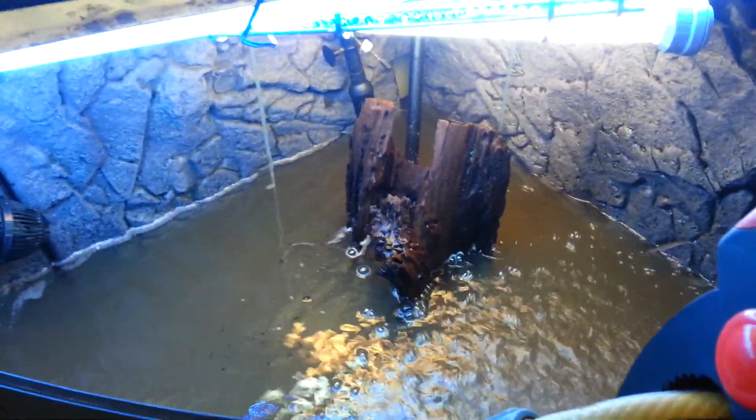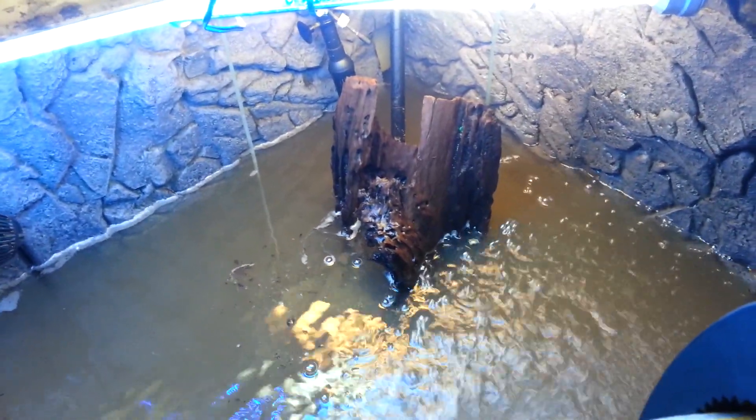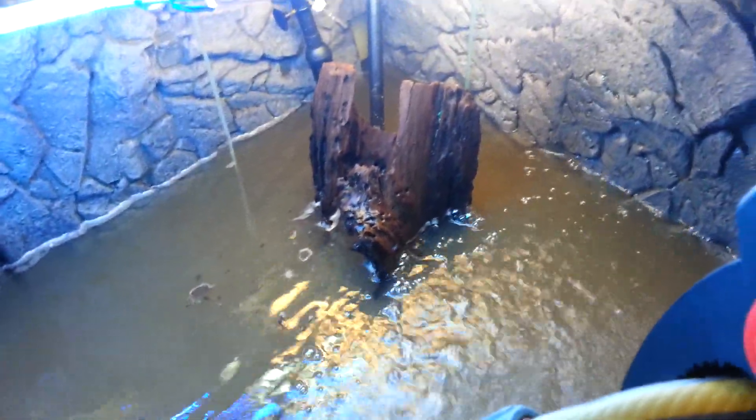This is the piece of wood I'm going to be putting in. I think this might be the only decoration I'm going to put in.